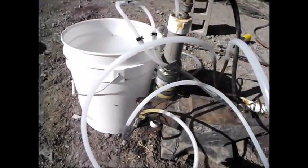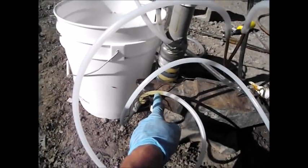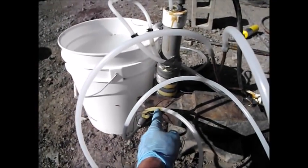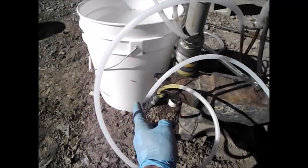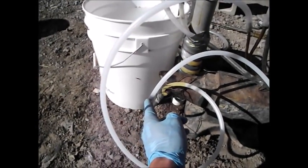I've actually got the propellants loaded already. You see the yellowish is the nitric acid and the dark red is the off-road diesel fuel.